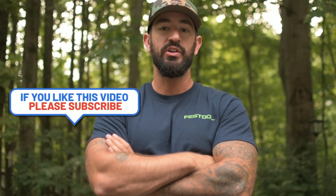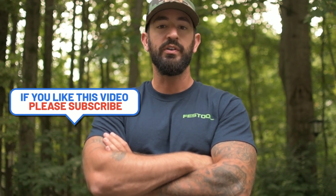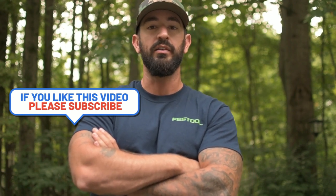Thanks for watching, guys. I appreciate it. If you'd like to see more videos like this, give me a comment, like, or share. And also any other video ideas that you would like to see me run through, drop that in the comment section. Thank you.